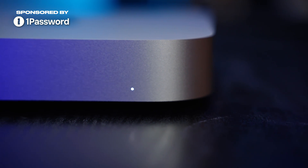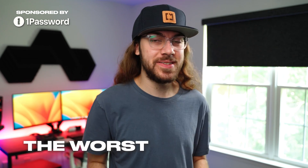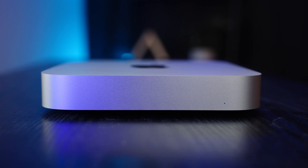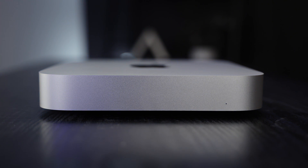Last year, I tried the M1 Mac Mini for the first time, and it was the worst experience I've ever had with a Mac. In fact, I might even say it's the worst Mac that Apple has ever made. So when the M2 Mac Mini was announced, I knew I wanted to give it another shot to see if Apple could recover from its mistake.